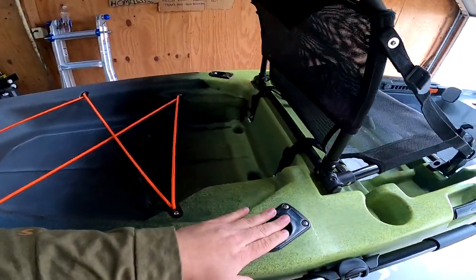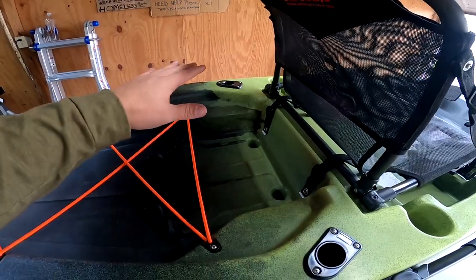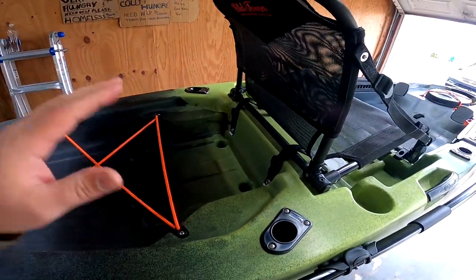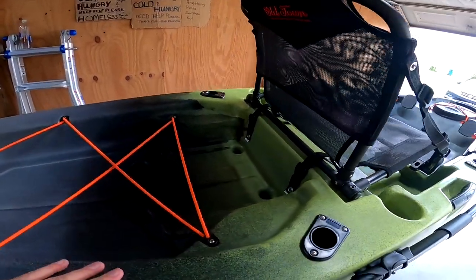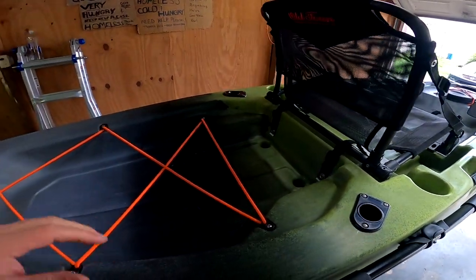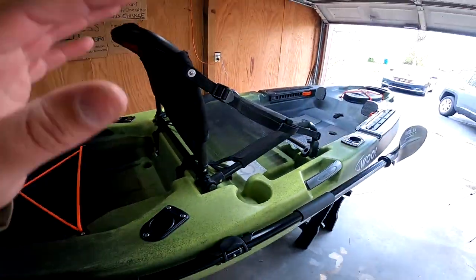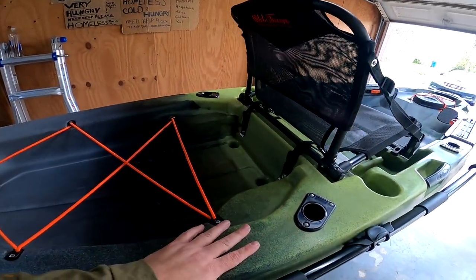You've also got your flush mount rod holders — two in the rear, which is pretty cool. I only carry about two rods with me anyway, so maybe a spinning rod and two casting setups. If I start doing fishing tournaments in the kayak, I might get something that can hold more — maybe utilize a milk crate with holders or get some rod holders for the accessory rails. But for right now, two ain't bad.